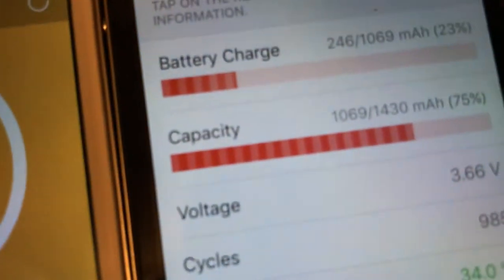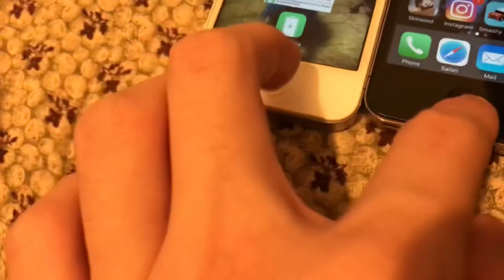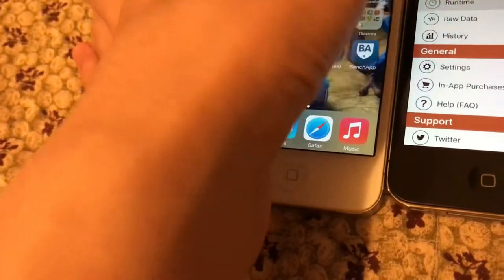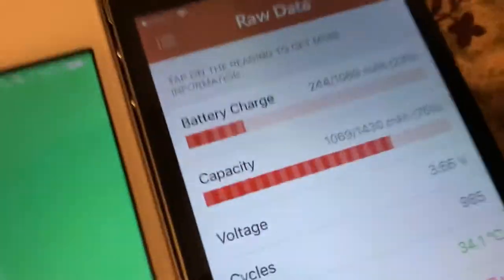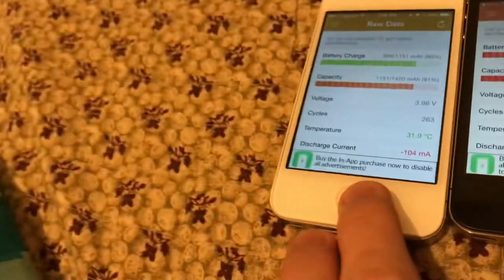This is how you check the battery health on these devices since they're kind of old. This one has 75% battery health, which still kind of drains fast. This one has 81%, so it's not that bad. It says bad — how is the battery on this thing bad? It was at 75. Maybe this iPhone 4S I got did have a bad battery.